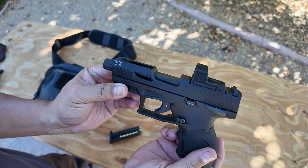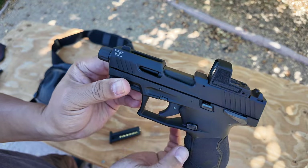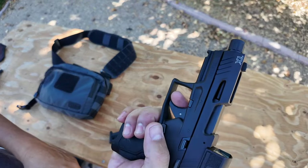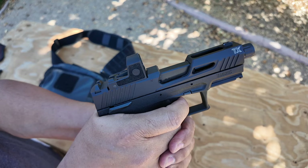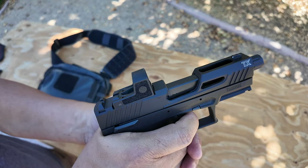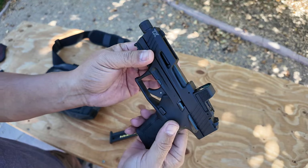It's striker-fired, just like a Glock, but it doesn't have that little dongle swivel like a Glock does — it's just a traditional trigger. The trigger is relatively nice. There's take-up, a nice crisp break — it's not horrible. Reset is a little spongy, but you can hear it and feel it.